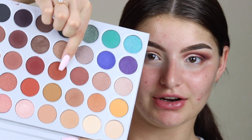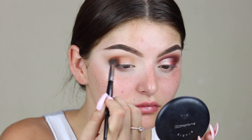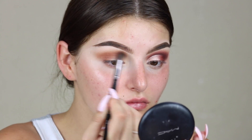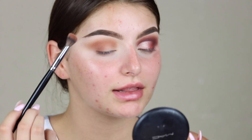I'm going to go in with this color right here, just with the same brush, and I'm going to do the same thing. I'm using a very very light hand with this, and then slowly wing that out too.